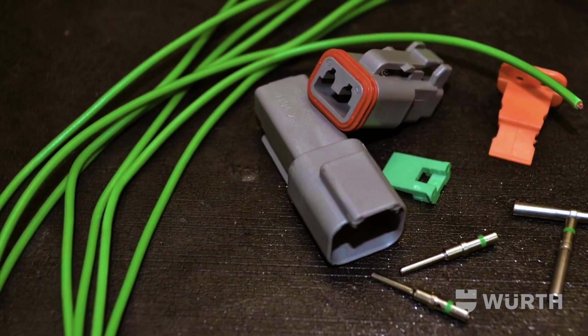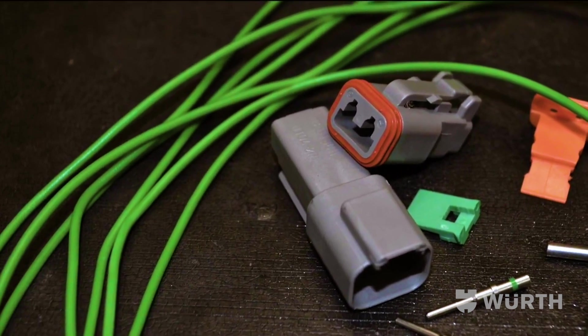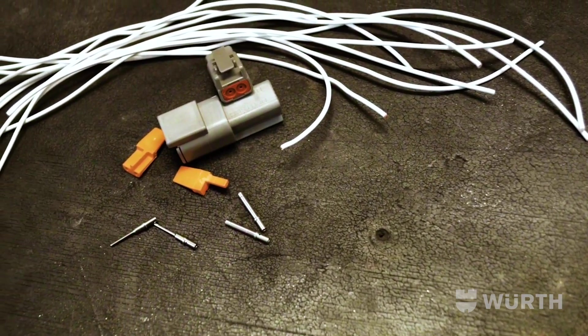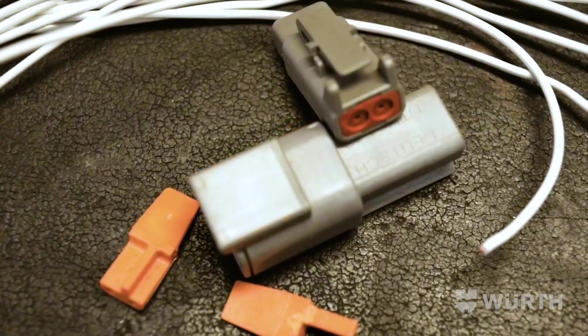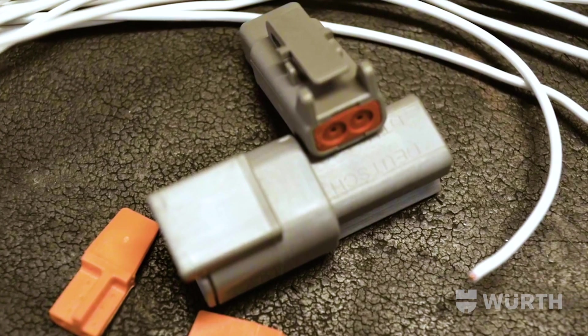The DT series is suitable for most mid-range gauge wiring in or around the engine. The DTM miniature series is optimal for use with motorcycles and other small gauge wiring applications, and these are best for compact spaces.